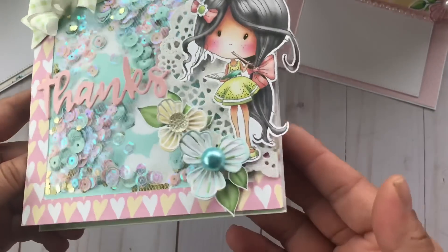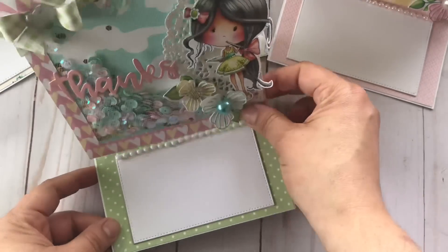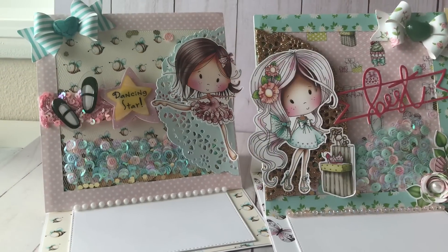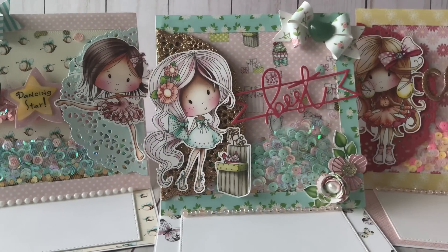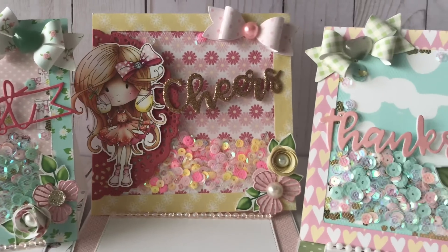I did use my Brother ScanNCut to cut them out, but you don't have to. In the past I've fussy cut them out. If you don't mind fussy cutting, please check the description box for a direct link to this digital collection, and I will also add other links to other videos that I think might be useful.